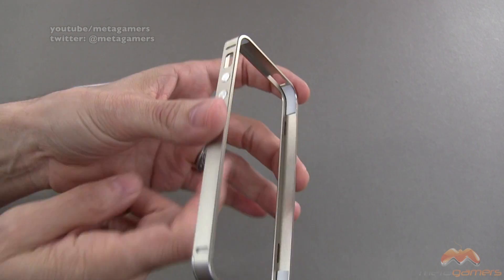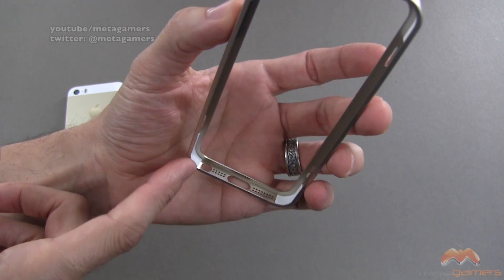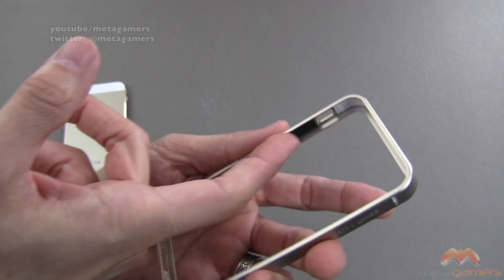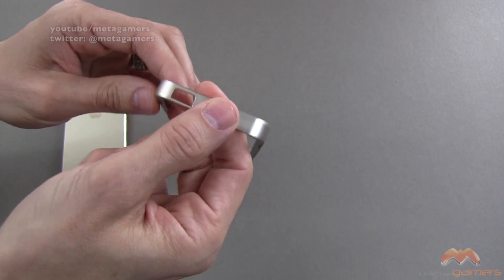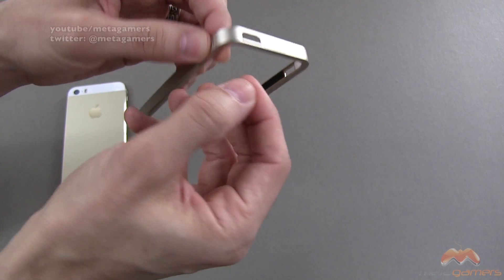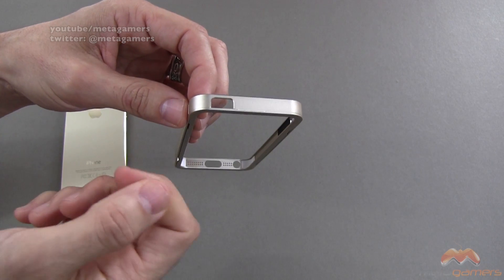Before I pop it on, I want to call out that it's got some cushioned areas in the corners — not only to help with reception, but also to prevent some scratching. As you can see this black taped area here, that's because it's got some machined buttons, so the top is going to be open. I'm going to do this part off camera because it is a little tricky — you kind of have to dig a nail in here and pry this back piece off, and then you pop your phone in. I'll come back and show you the finished product.